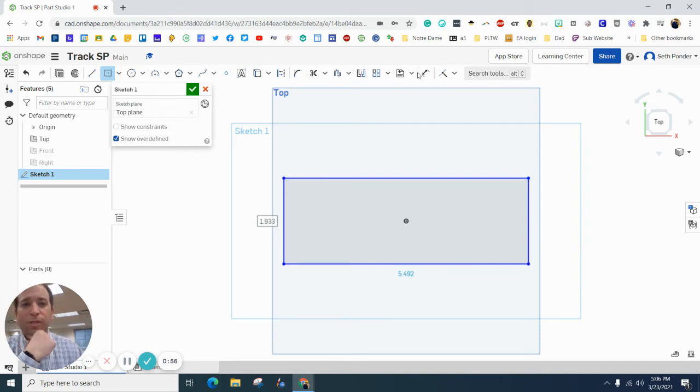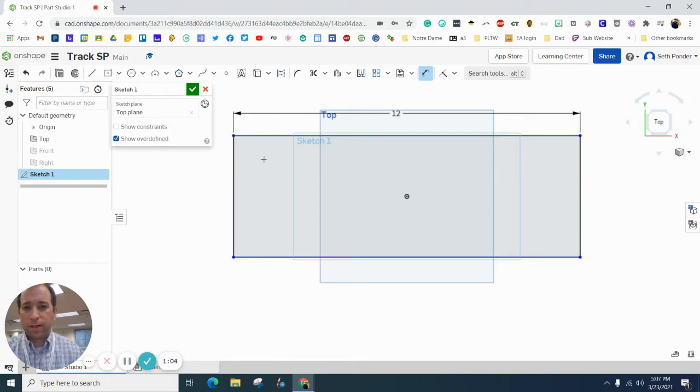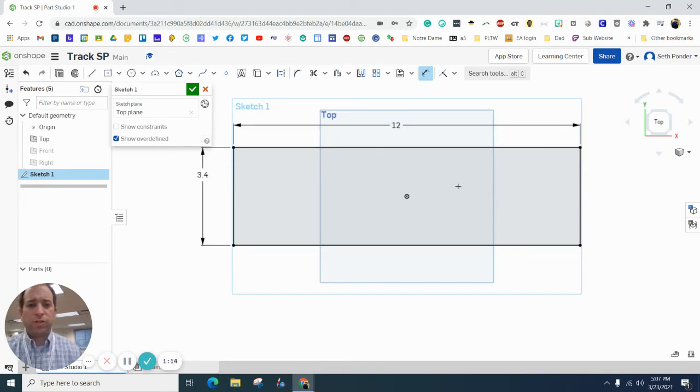I'm going to grab some dimensions. I want the width of this to be 12 inches — I've got to zoom out now. I want the height of this to be 3.4 inches, and it should be centered right on there. So that's going to be our reference for a lot of this.